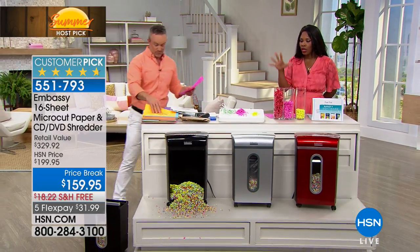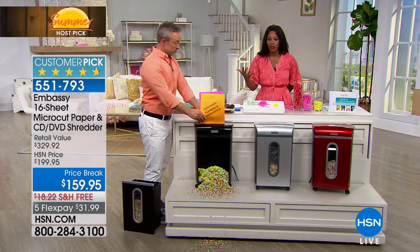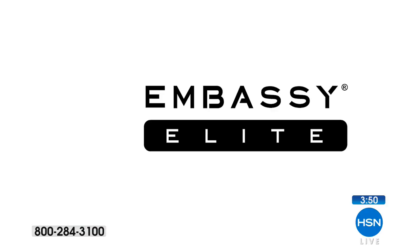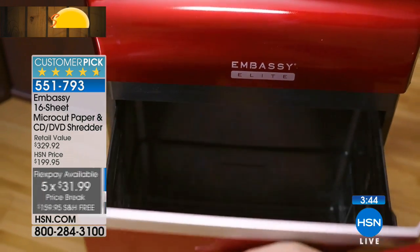All of that comes included with the shredder. That's why if you were to purchase everything at retail, it would be over $329 — because the shredder itself is $199.99. The software is more than $119, and you get the Hacker Up ebook — that's a $10 value. So you're getting it all on flex pay for $31.99 with free shipping, and free shipping on this would be over $18 that you're not spending.